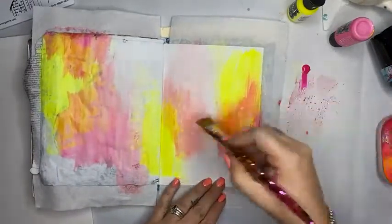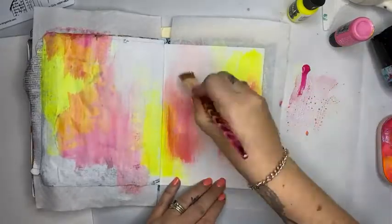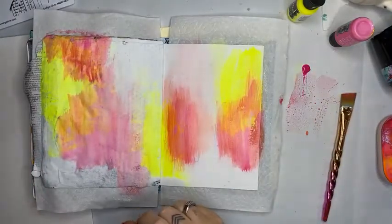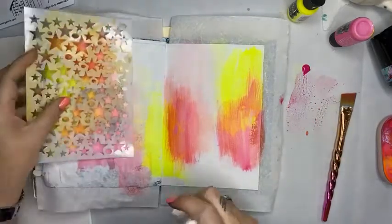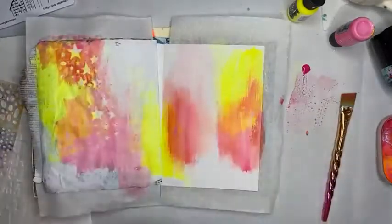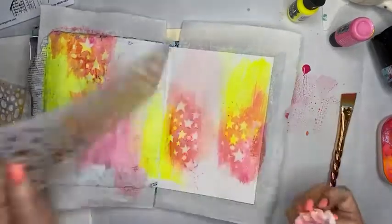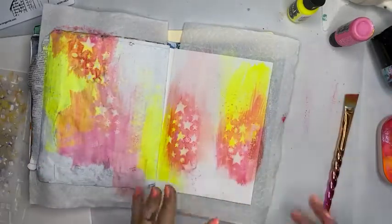I certainly do welcome people to the studio, but as this is a home-based studio it is by appointment only — at all stages, let's be honest, because you don't want to walk in and catch me with my hair looking like it is right now! So I'm going to start bringing in some stencils. A couple of weeks ago I released some new designs, and I'm just going to lightly baby-wipe over the top — because it's on a gessoed background it kind of pulls the color back a little.